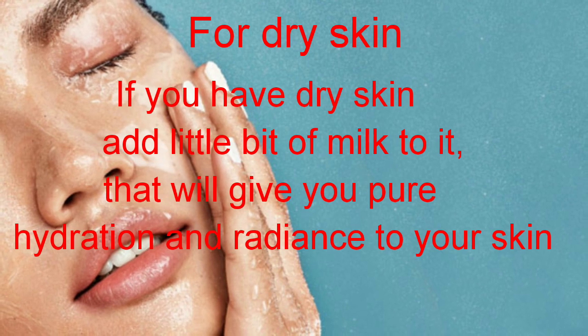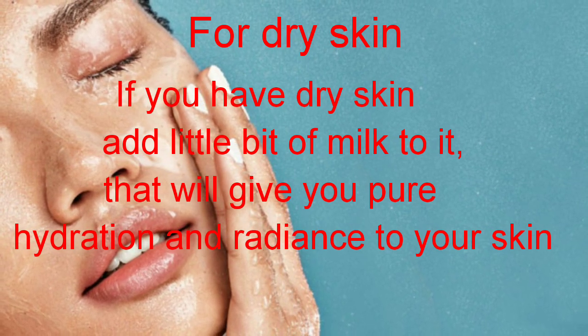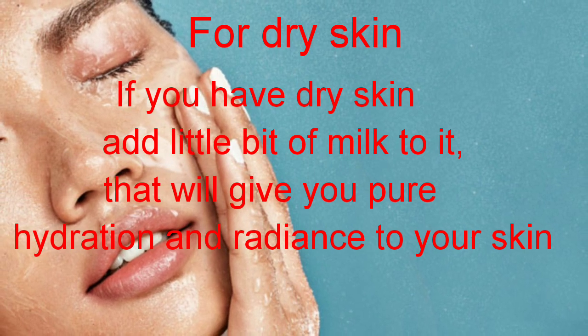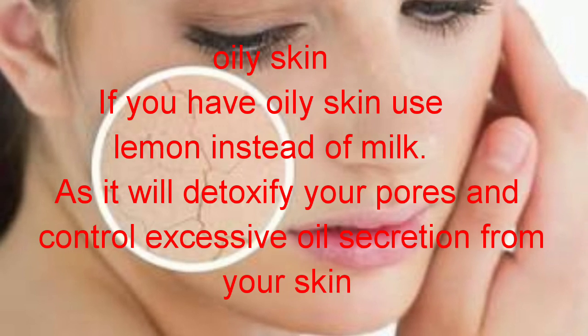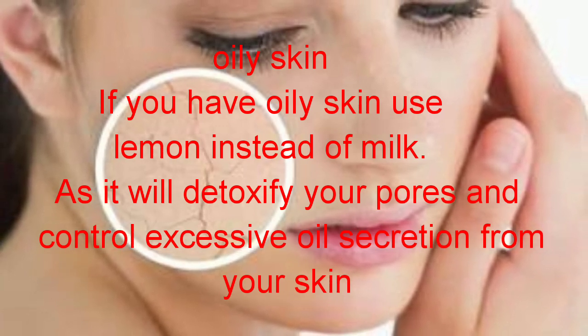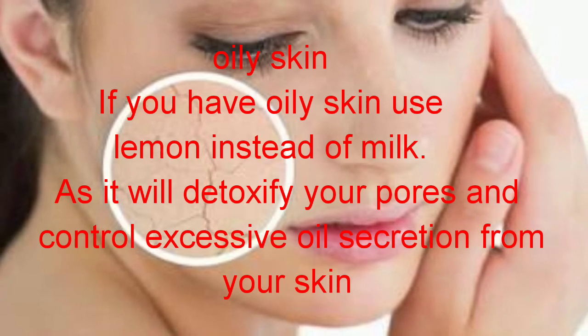If you have dry skin, add a little bit of milk to it. That will give you pure hydration and radiance to your skin. Or, if you have oily skin, use lemon instead of milk, as it will detoxify your pores and control excessive oil secretion from your skin.